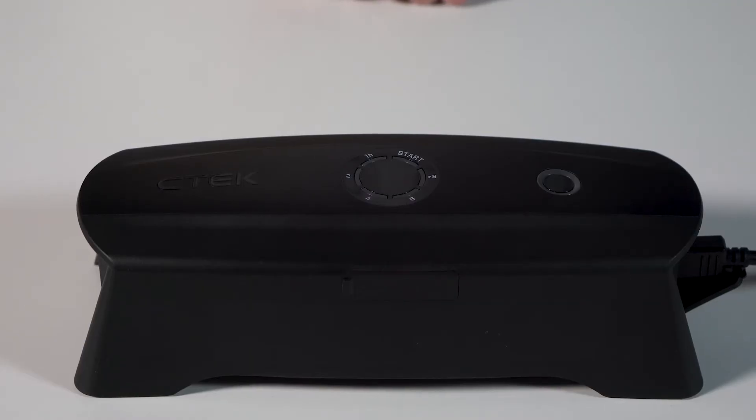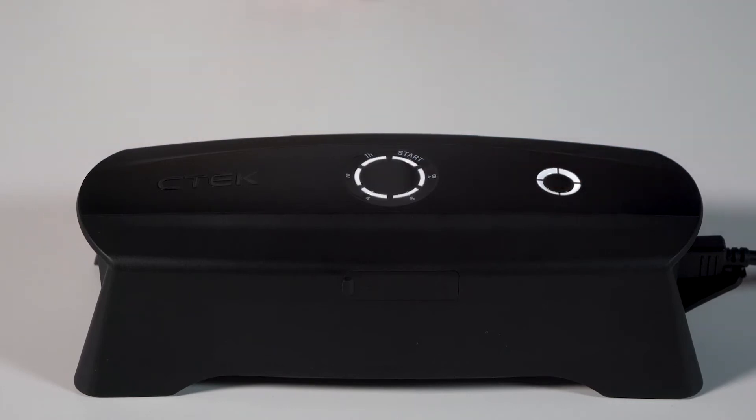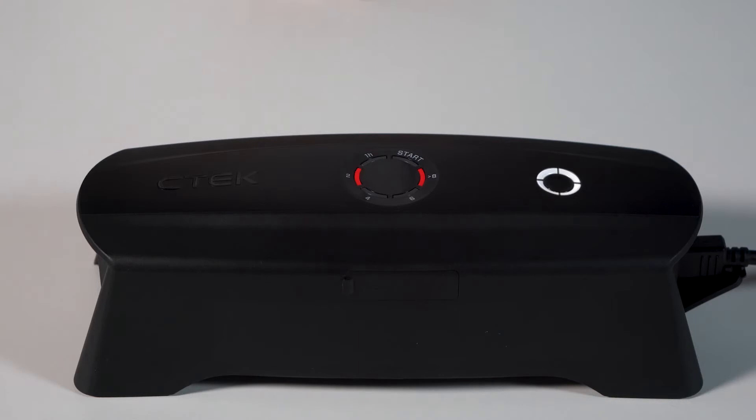Switch the unit on and watch the main display. When the unit's switched on, all the LEDs will pulse a couple of times followed by a single scroll around the dial. If the number 2 and number 8 LEDs are red, that could mean that your vehicle battery is flat or that its voltage is higher than 15 volts.